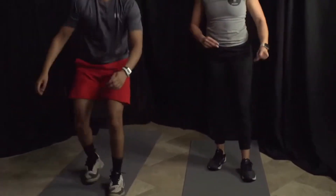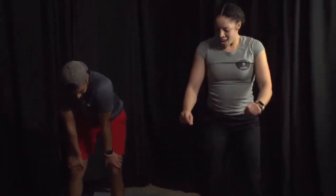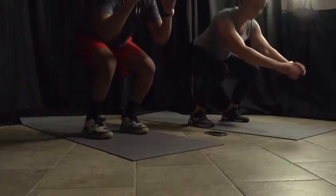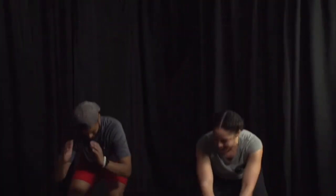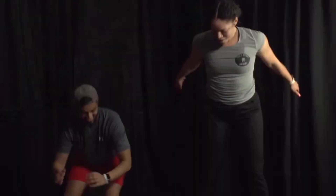Back up — we're doing jump squats if you're advanced, regular squats if intermediate, squatting in the chair for beginners. Three, two, and go! Almost there — five, four, three, two, one!